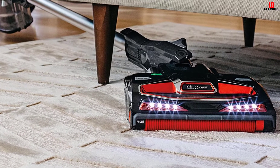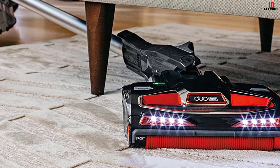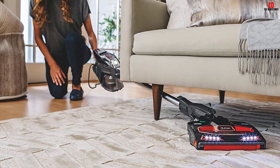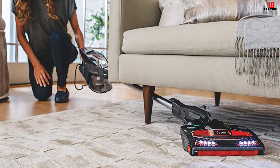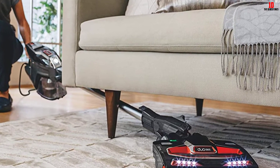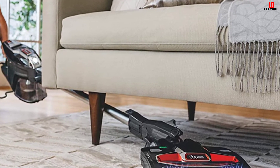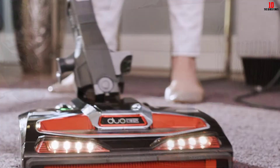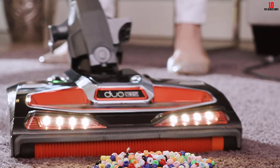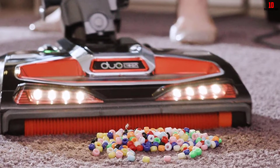Moreover, you can utilize the HV382 model as a handheld vacuum. The power rating is around 505 watts and 4.2 amperes. The cord length is 30 feet, while this unit does not include any hose. The dust capacity of the HV382 model is 0.91 quarts. All the features in this unit contribute to top-notch cleaning.